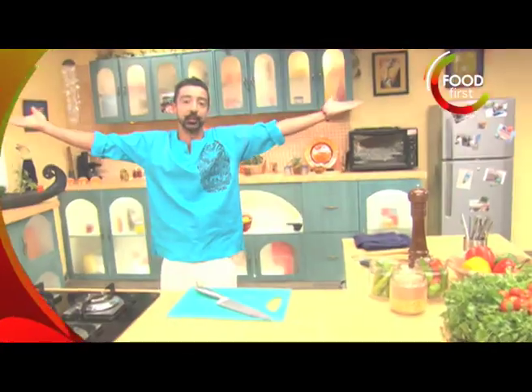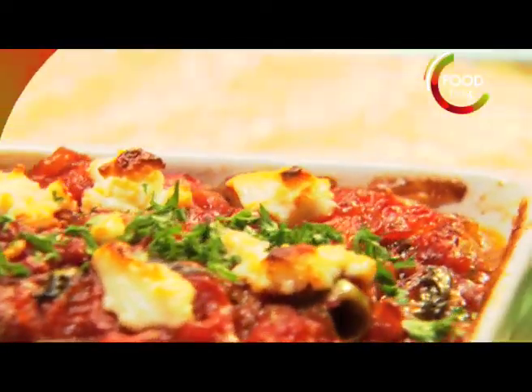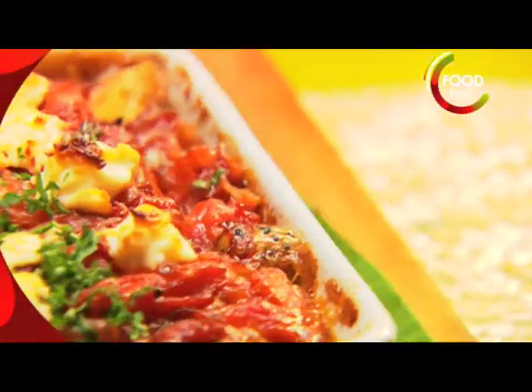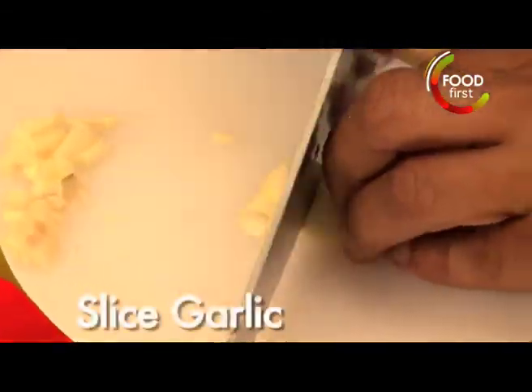I am Chris Saleem and welcome to my Bohemian Kitchen. We're gonna start off with a fillet of black pomfret. We're gonna put that with a little bit of sun-dried tomato pesto, a little bit of olive oil, got an onion, a little bit of garlic.